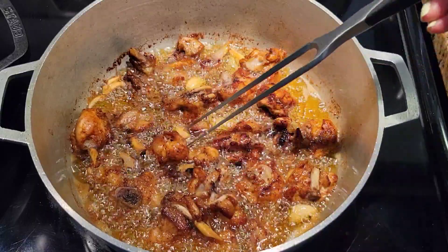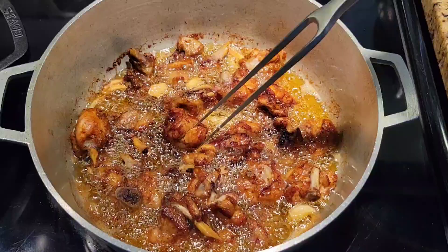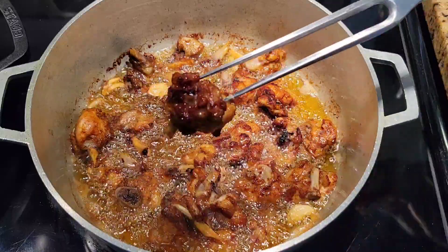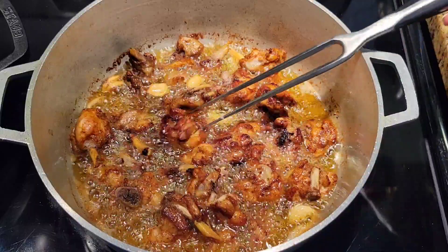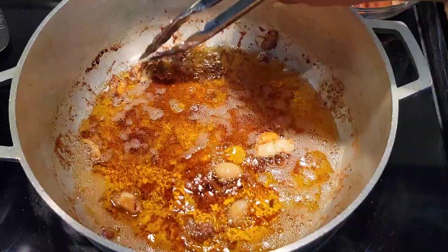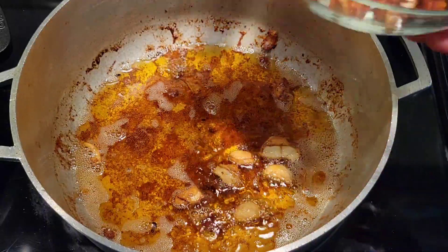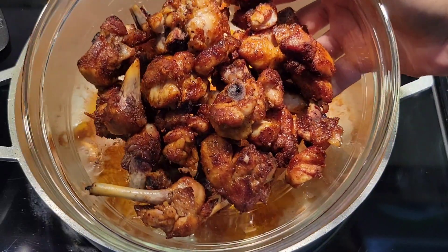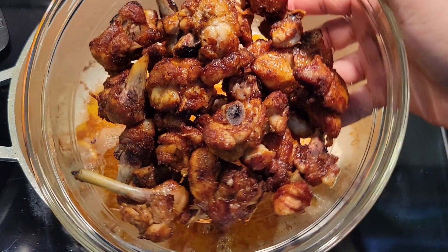You can see it's getting really nice and brown — just make sure you cook it until the flesh is no longer pink. Look at that gorgeous color! Set the browned chicken aside. You have the oil in the pot, so what we're gonna do is just remove the excess oil.